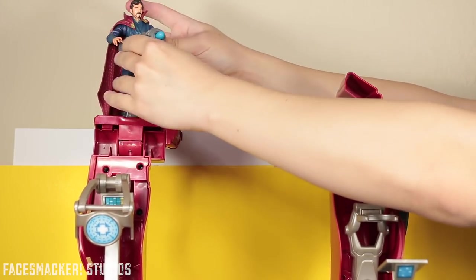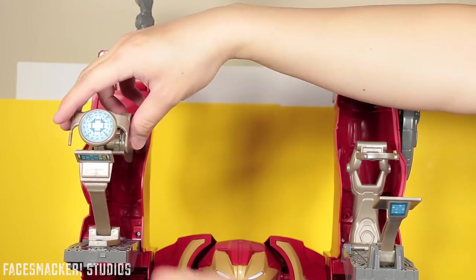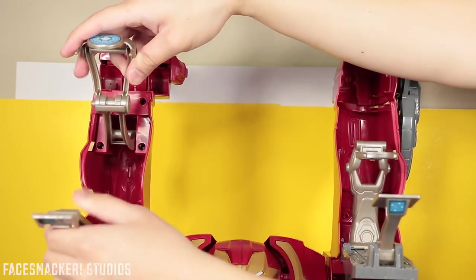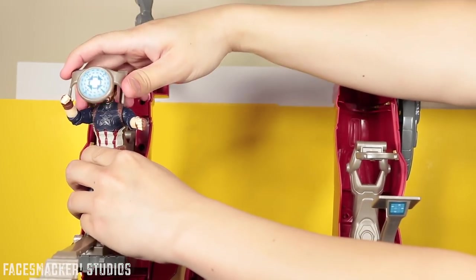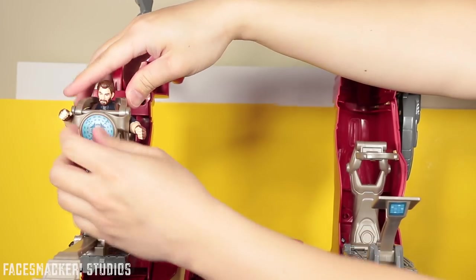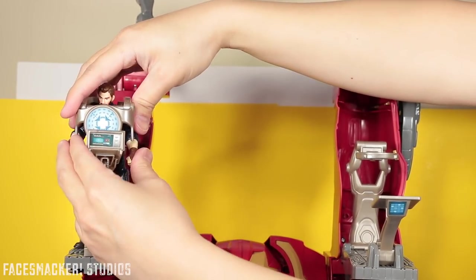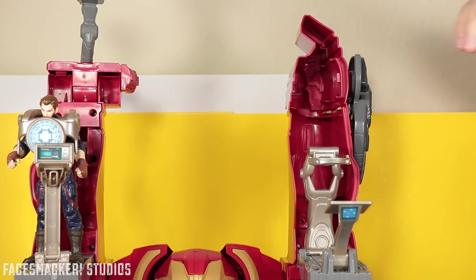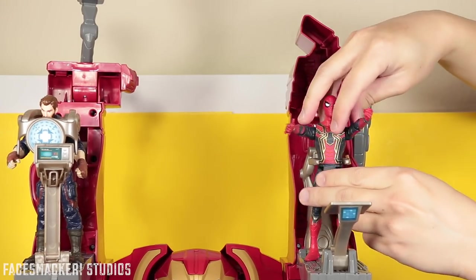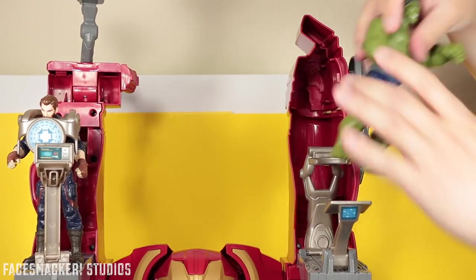So now you have Doctor Strange manning the cannon. And then you have this targeting rectangle here — you just raise that out of the way, push that out, and you can stick in any figure you want, just kind of strap them in there with the little targeting thing. Flip this up for his little monitor screen and there you go. Then you have this piece here which can also hold another figure. It's actually really big because it can actually fit the Hulk — wait, why not use the Hulk?